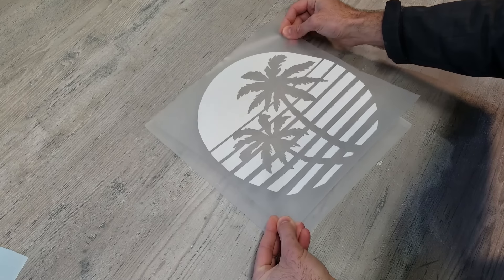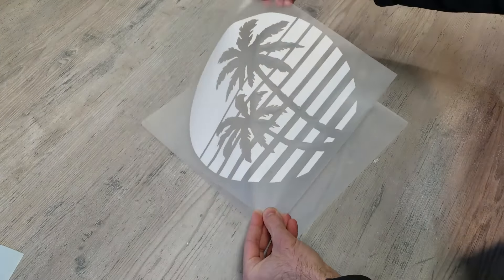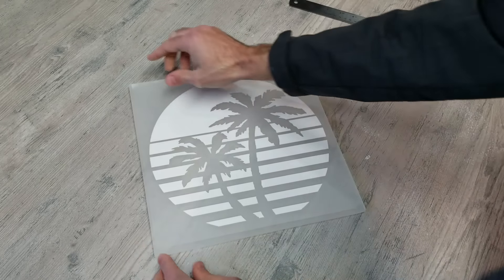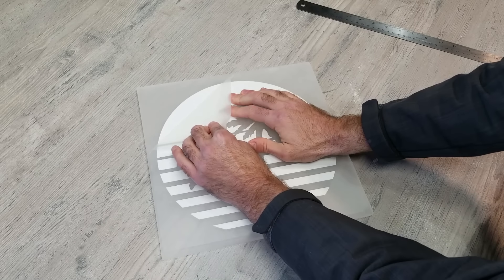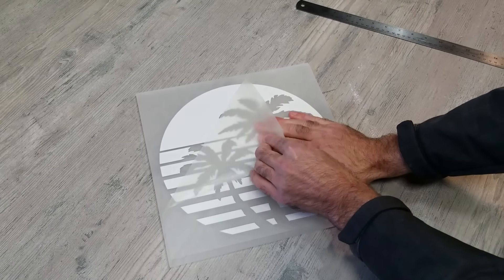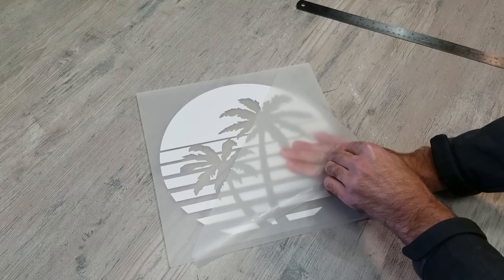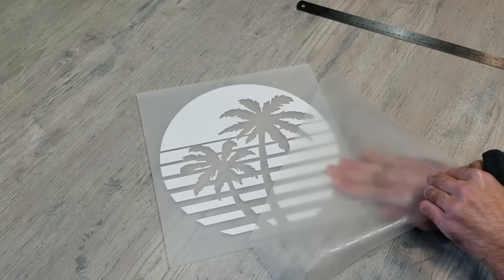To attach the vinyl sticker to the acrylic, my advice is to go really slow and make sure it's lined up perfectly before you press down. Once you've gone over the entire sticker with your hand and pressed firmly to create a good seal with the acrylic, you can begin to take that top layer of plastic off. If any of the vinyl sticker underneath begins to peel up, just put that plastic layer back down, press a little harder over that area, then take it off again — and it shouldn't give you any problems.